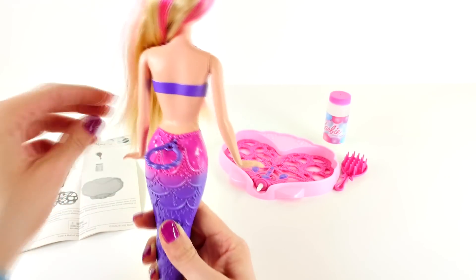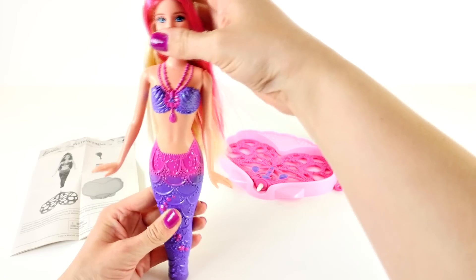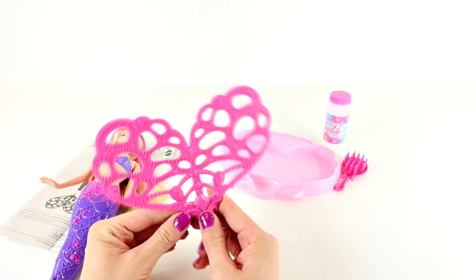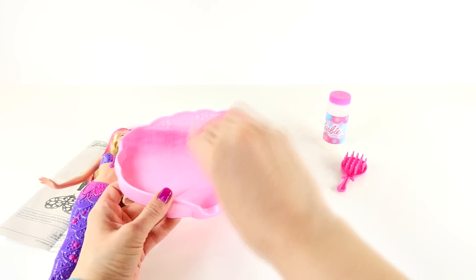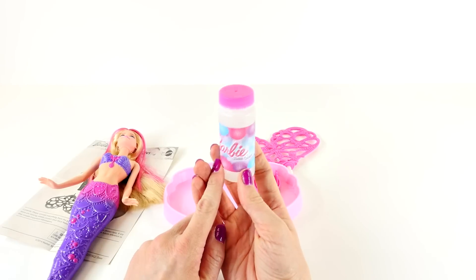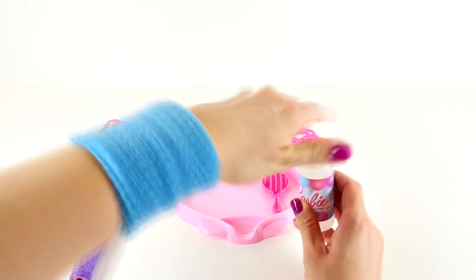On the back she has this pull string, and this is part of how the bubbles are going to work. Let's go ahead and attach her tail and take a look at the other pieces that come with this set. Here we have Barbie's bubble tail — it's pink and purple and shaped like a heart or a butterfly. This Barbie also comes with a pink tray, which is how we're going to dip the tail into the bubbles. She comes with a pink hairbrush that has seashells and starfish on it, and a bottle of bubbles. I'm sure if you run out you can find more bubbles at the dollar store or use some solution you have at home.